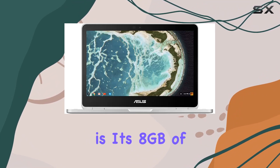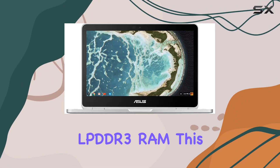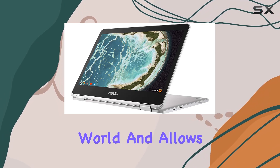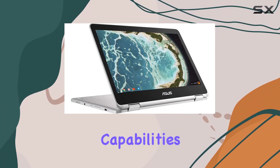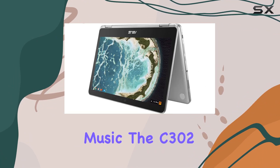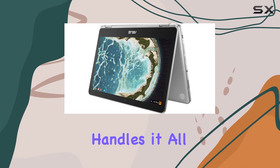One of the standout features of this Chromebook is its 8 gigabytes of LPDDR3 RAM. This amount of memory is quite generous in the Chromebook world and allows for excellent multitasking capabilities. Whether you're juggling multiple tabs, working in Google Docs, or streaming music, the C302 handles it all with ease.